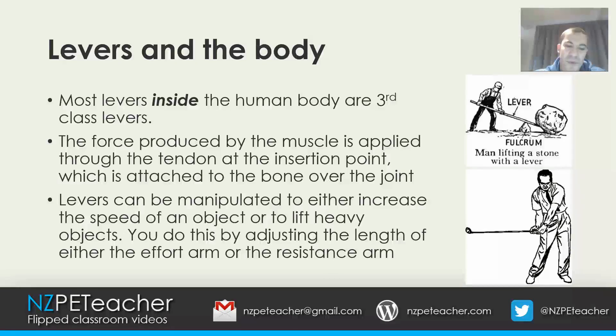A lever designed for speed will have a short effort arm and a long resistance arm. The golfer in the picture is an example — there's a short effort arm but a very long resistance arm, which allows the lever to generate high speed. A lever designed for lifting heavy objects will have a short resistance arm and a long effort arm. You can see the resistance arm between the fulcrum and the load is very short, providing a longer effort arm, allowing the workman to apply more force through the lever onto the rock.